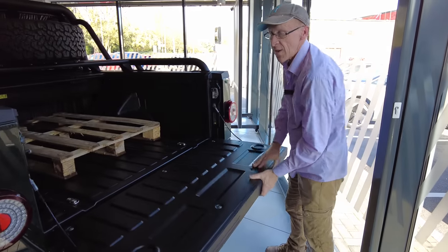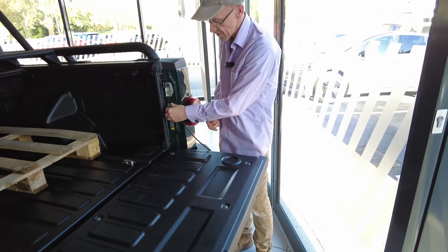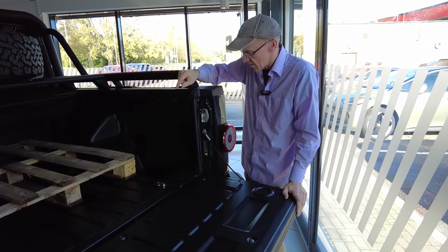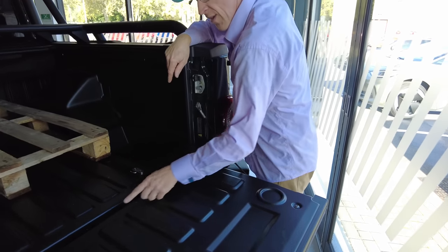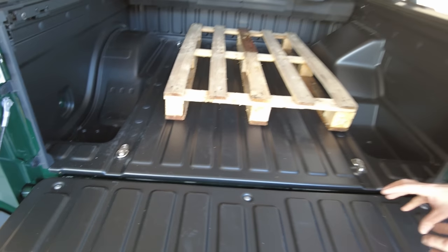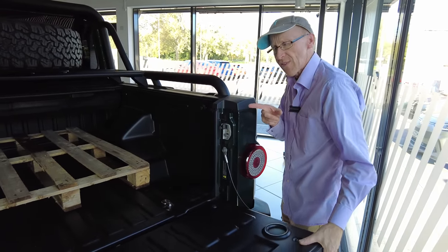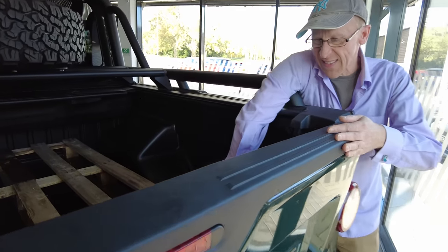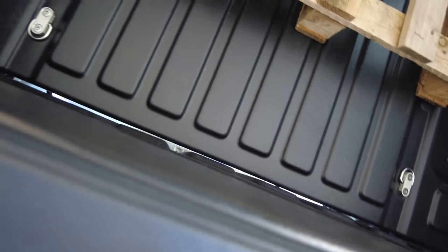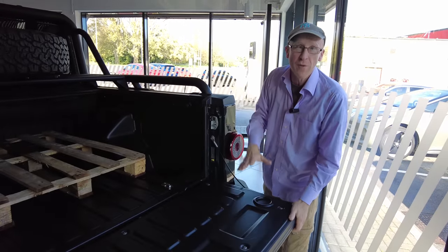The tailgate is pretty standard construction — you've got these wires, it's really quite light. I've seen some pickups with a damper so it goes down slowly, but I don't think it's needed here. It's got a conventional lock and some tie-down points. The gap between the tailgate and the bed is actually really quite good — a lot smaller than the gap on my Nissan. Whenever you're pushing furniture or something in, the feet always drop in that gap, so that's quite good. Although you can still see straight through, which you can't do on the Nissan — not sure it's a real problem, more of an observation.